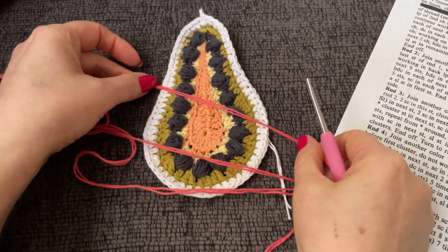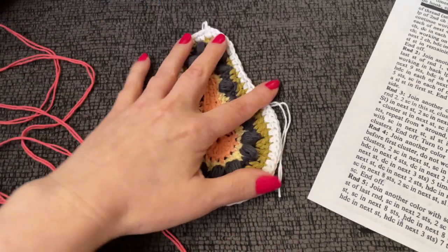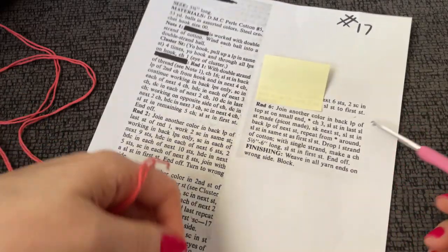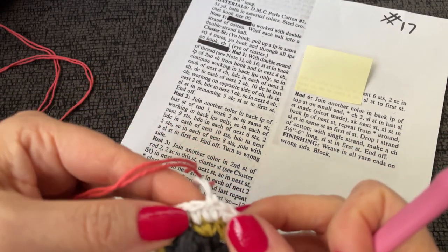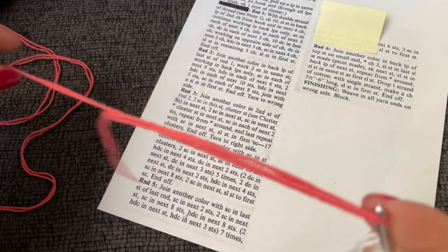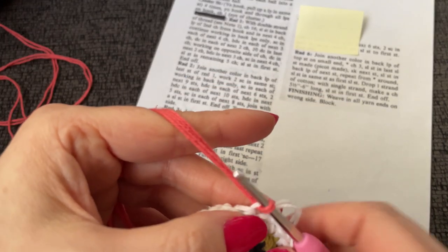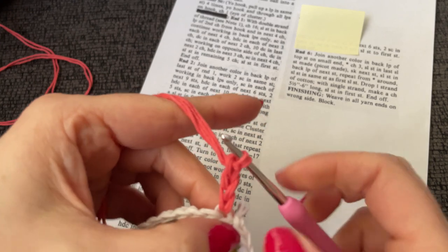Going to end off with the coral — I think that's going to be pretty. But now I'm kind of wishing I had ended with the white. I think it's like an applique. It says to join another color in back loop of top stitch on small end. Chain three and slip stitch in the last slip stitch made — picot made.